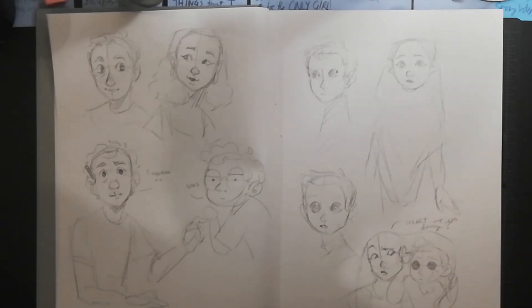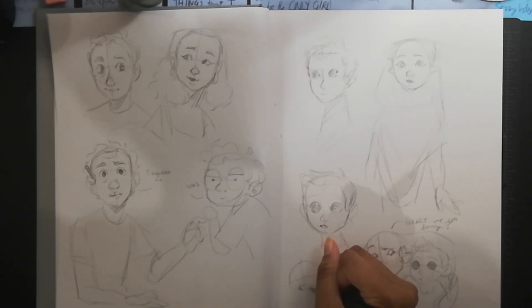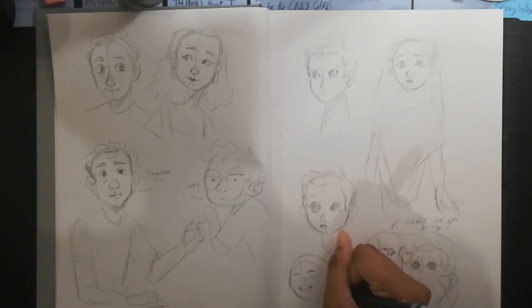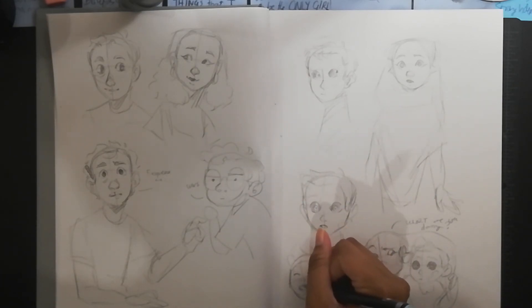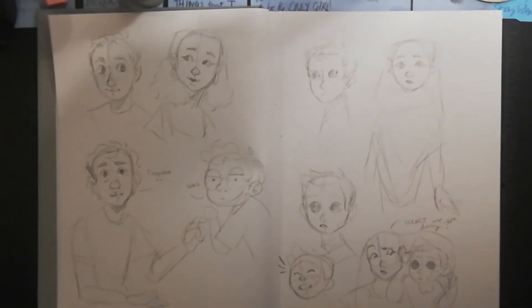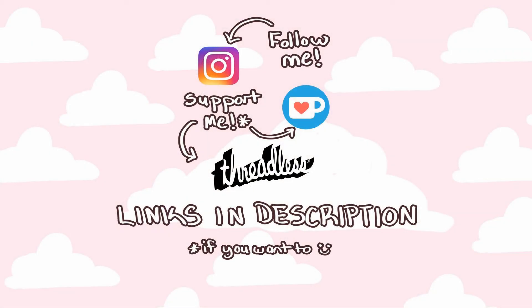The COPPA law things are now in effect and some creators have already been affected by those, which is kind of sad. Anyway, not to leave it on a low note — comment your favorite meme! Thanks so much for watching. If you'd like to support me and my art, you can head over to my Ko-fi page or my Threadless shop, or follow me on Instagram or subscribe to my channel. Thank you so much for watching — I hope you enjoyed this video and please enjoy the rest of your day.